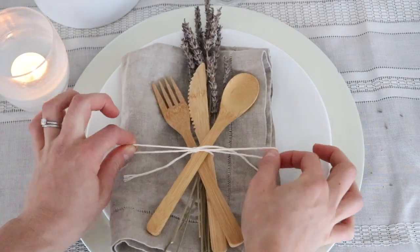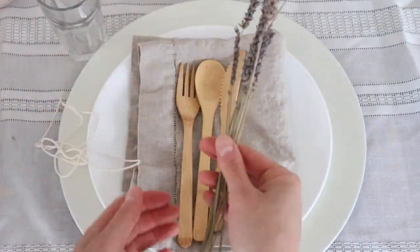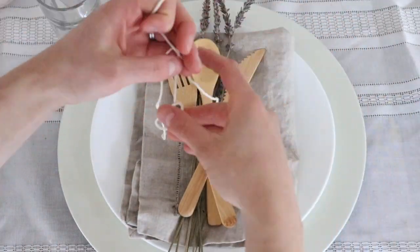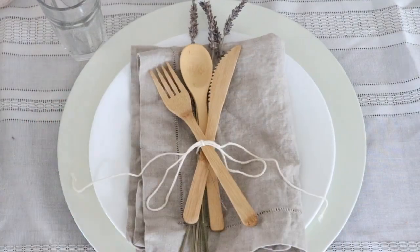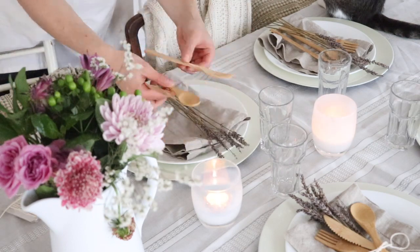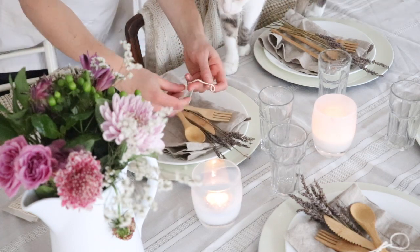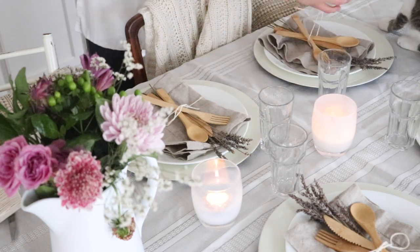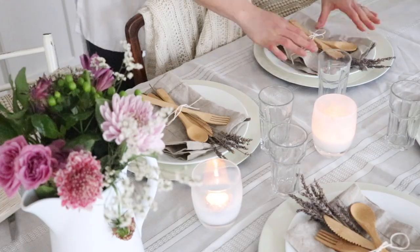Then I put in our utensils — these are new this summer. They're bamboo utensils from a company called Emerging Green, which does a lot of recycled sustainable products. I love the summery vibe bamboo brings compared to silverware — it's just lighter and more summery. The knife is serrated and the fork and spoon are pretty hardy. I tied it all together with some kitchen twine, which makes a really nice greeting for guests.